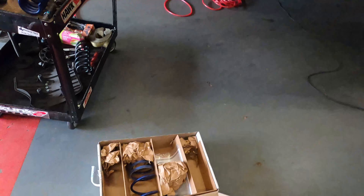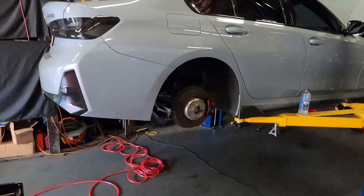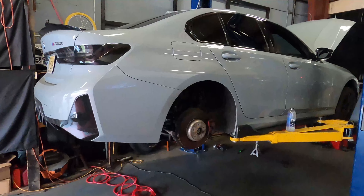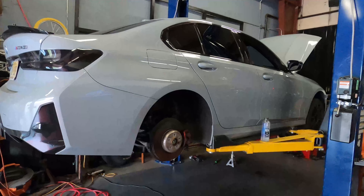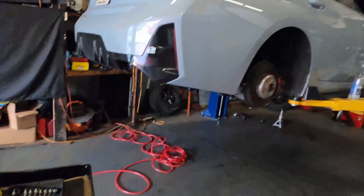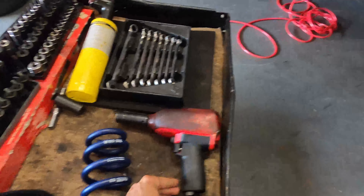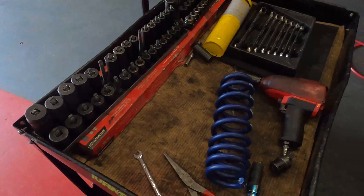What's up people, welcome back to Ivan's Alignments. Today we're working on what pretty much everyone is building right now. Goodbye Civics, goodbye GTRs, goodbye classic JDM cars — now everyone's building the same thing: the BMW M340i. That's the wave right now.